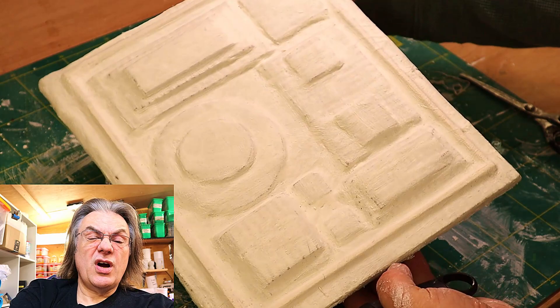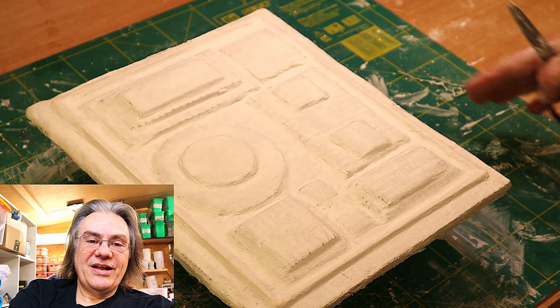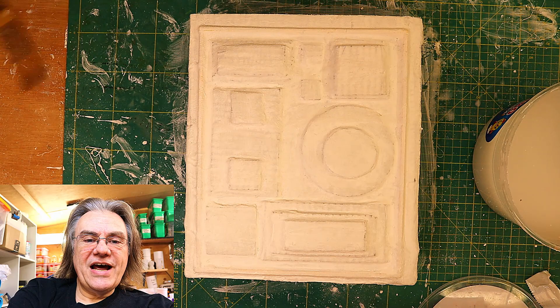So there we go, that's all done now and I will leave it — it does dry within about a couple of hours but actually I'm leaving this overnight because I'm done for the night and I'll let that dry completely.